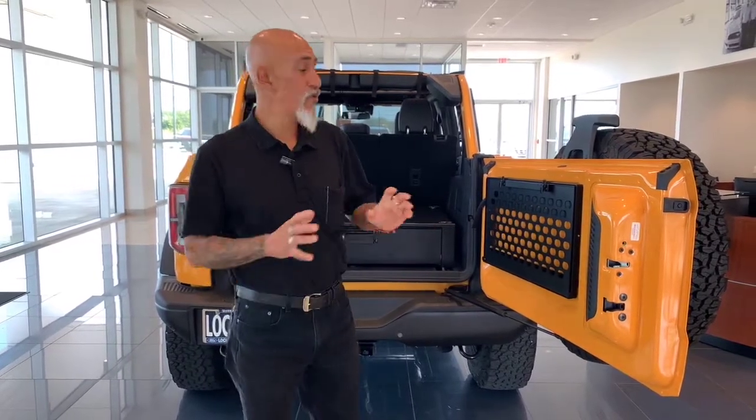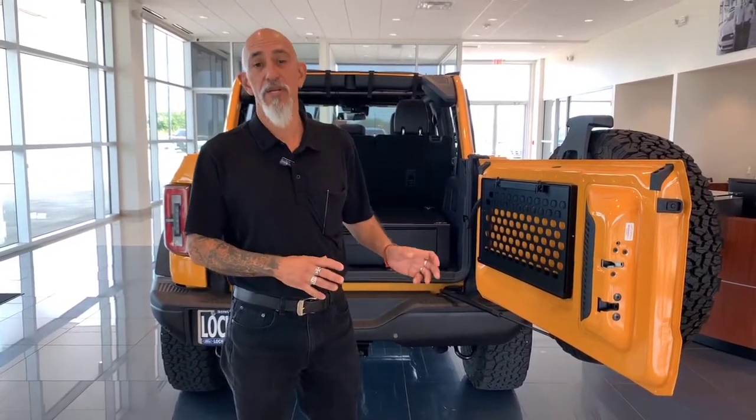Hey guys, Adolph here at Lockhart Ford. Wanted to show you a couple things we installed on a 2021 Bronco.